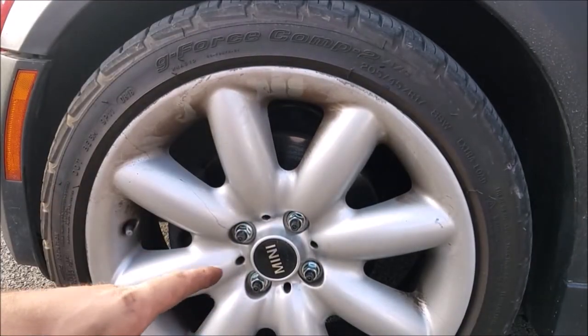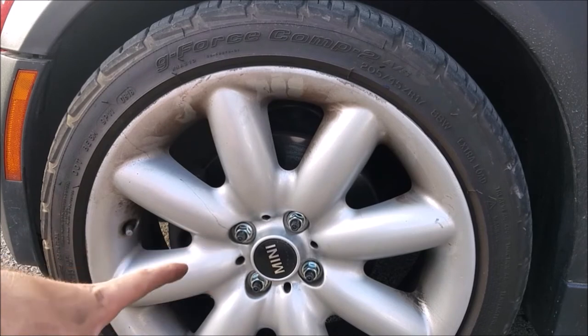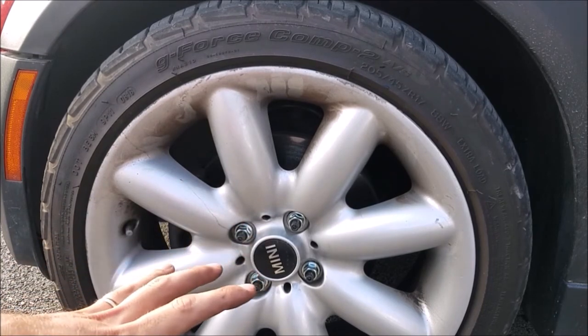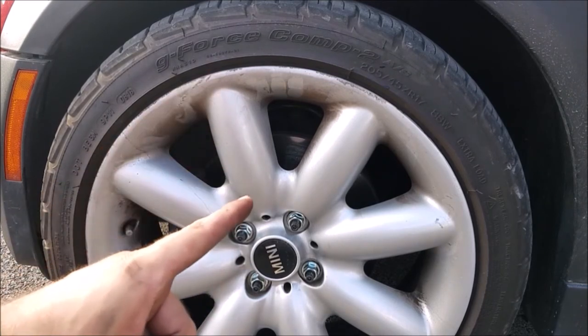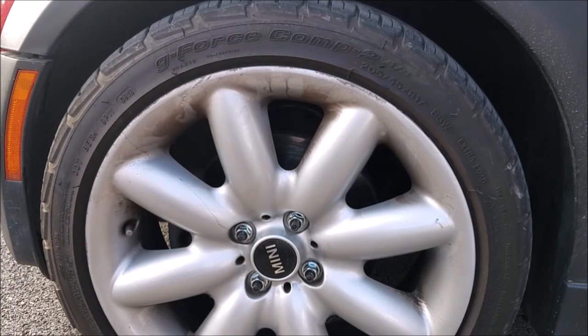Now that they're all torqued to 90 foot-pounds, I'm going to drive it around a little bit, come back, and check the torques again just to make sure everything is still happy once it's all settled in. It should be perfect, but it's just a good idea to keep an eye on it. I'm also going to check it one week from now just to make sure everything is still where it should be. I don't expect any sort of movement, but it might settle a little — better to be safe than sorry.